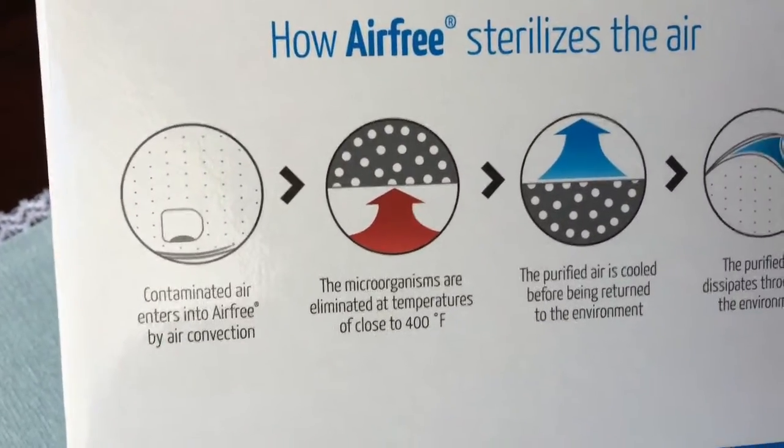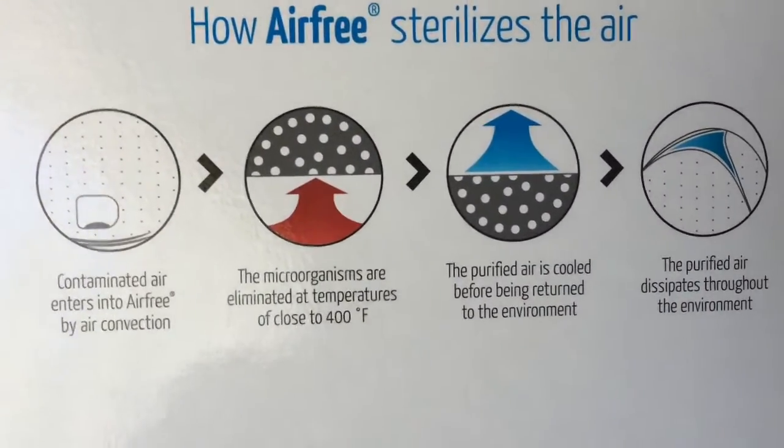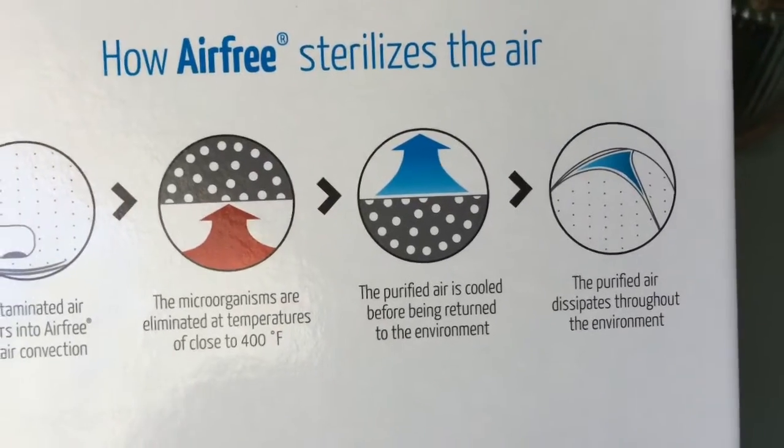How does it do this? The air goes in, it gets heated really hot, then it comes out, and you've got sterilized air throughout your house.